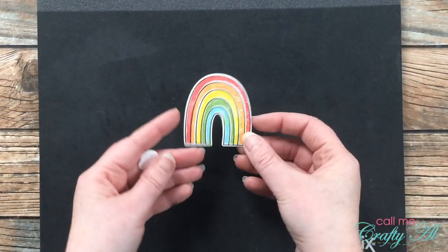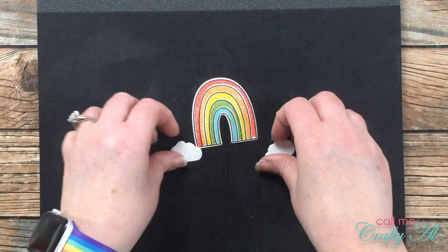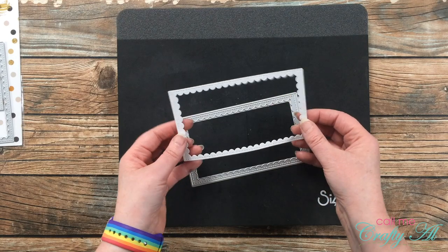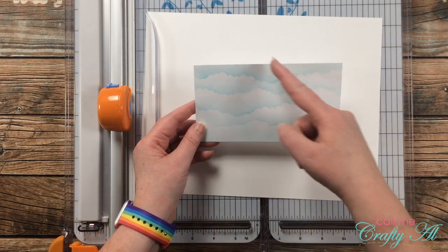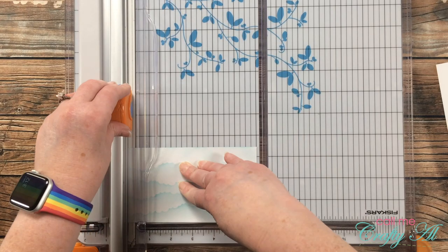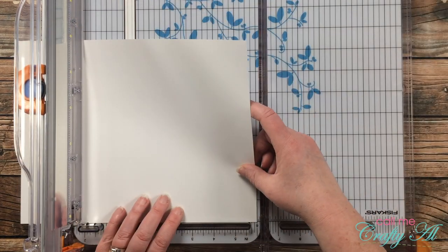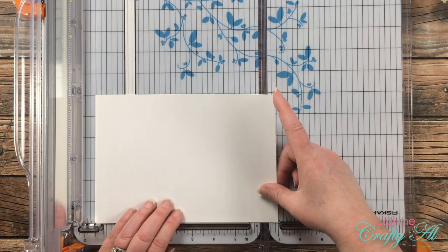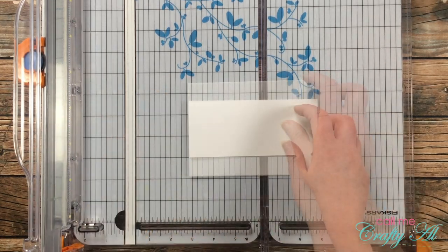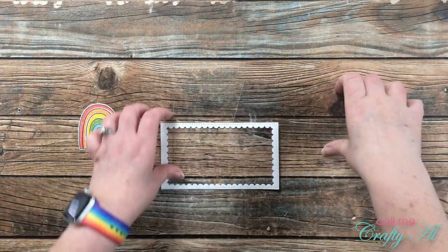I took this off screen to do the die cutting — I cut out the rainbow and also cut the clouds just in case. Also off camera I used a scallop die from Cat Scrappiness to make a frame for my shaker. To give my cloud piece a nice even border I cut it down to six inches wide and left the height at three and a half inches. Then I brought in a piece of heavyweight white cardstock for the card base, cut it down to six inches wide by seven inches tall, and folded it in half.